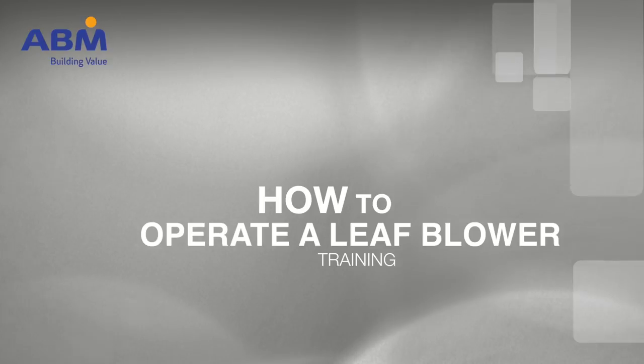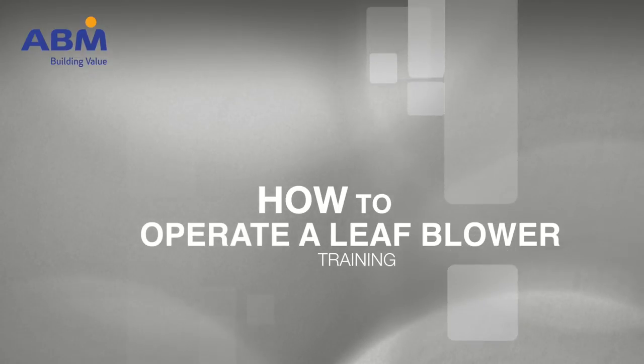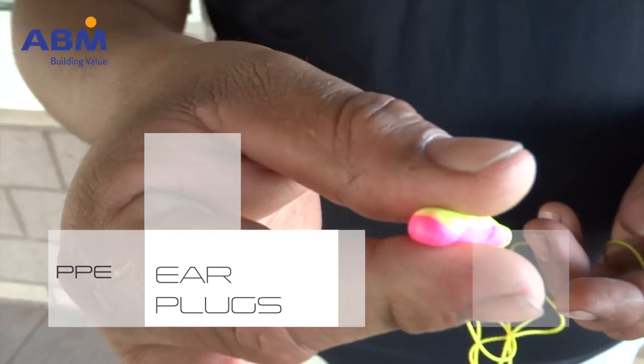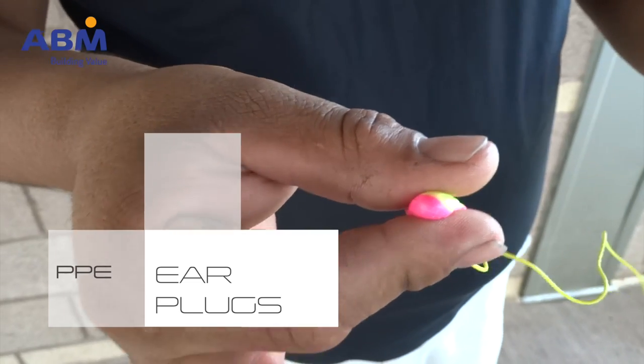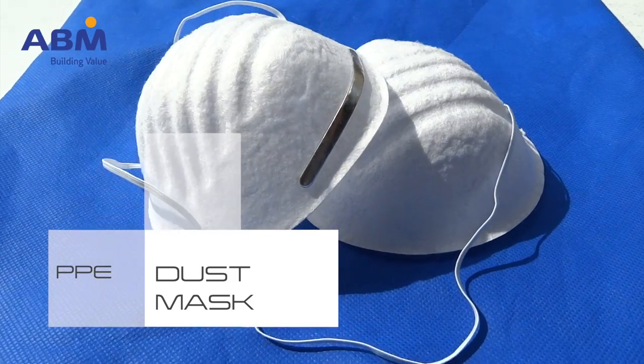Before using a blower, make sure you and your equipment are ready to go to work. Be sure you have the equipment you need for the task, including hearing protection and a dust mask.